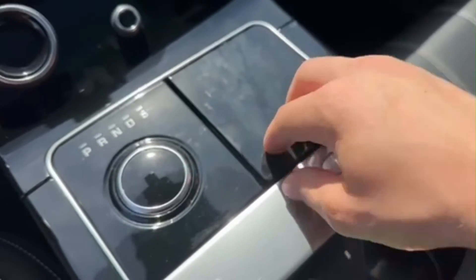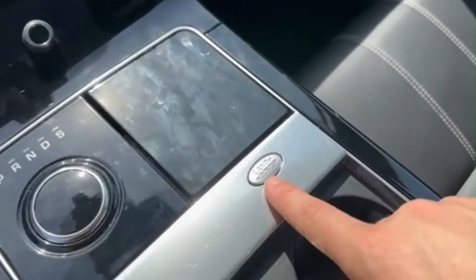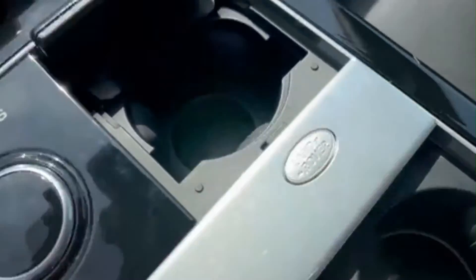As you can see here, if you press on it with your fingers and try to dig up under it, it won't really come up. But there's a little Land Rover button right here — give it a press. Now voila, you have one, two cup holders.